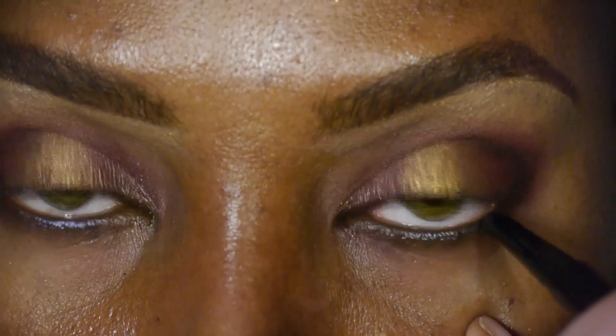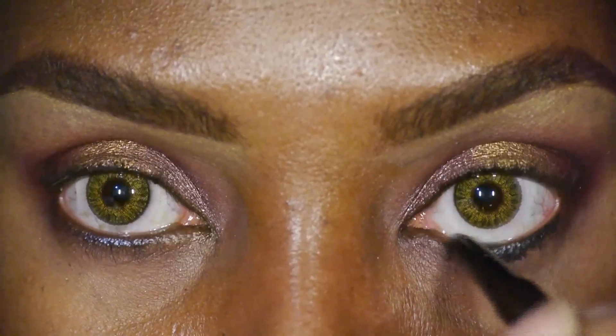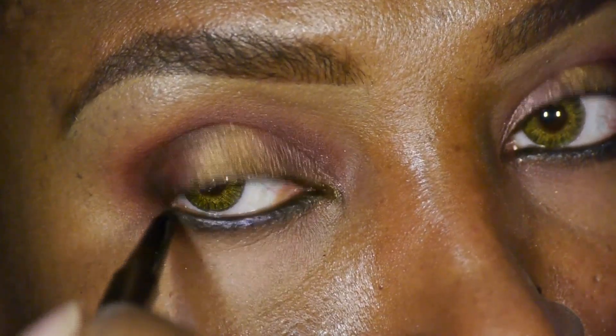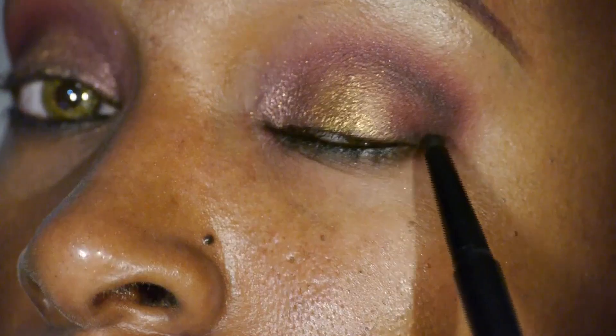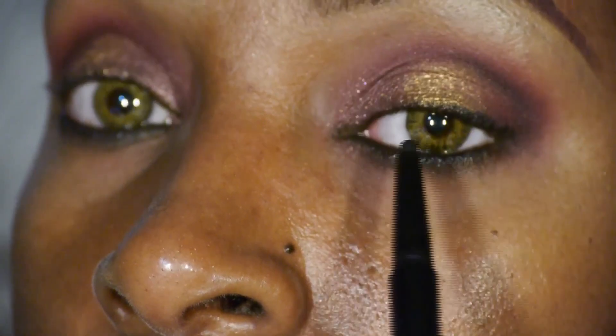Now we're going to line the waterline with a black eye pencil. This is CoverGirl's Perfect Point Plus in black onyx. We'll also trace along the upper lash line with it.